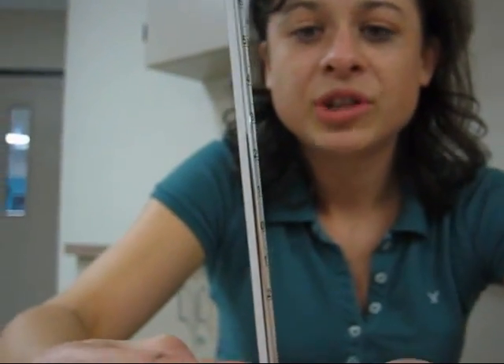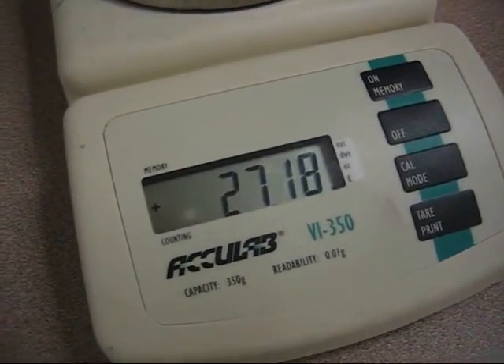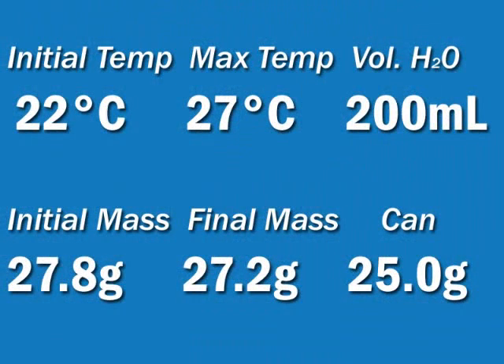Our final temperature is 27 degrees Celsius, and our final mass is 27.18 grams. Can you calculate how many calories are in my one Cheeto? See if you can use this data and the table in your book to figure out how many calories are in Ms. Barkin's Cheeto.